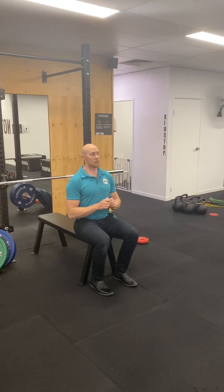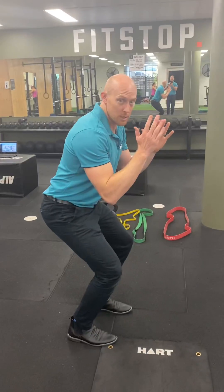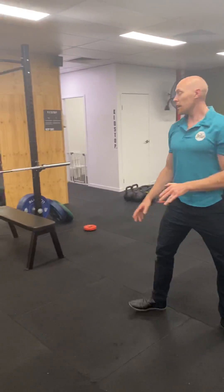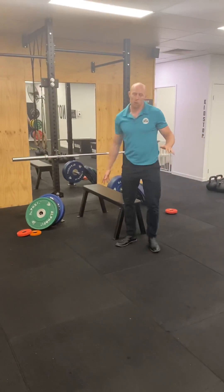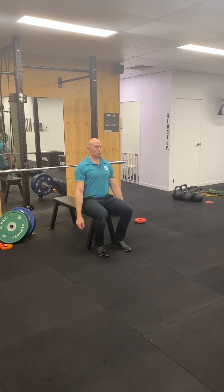One of my favourites to get started is a seated broad jump. You start off sitting down and you explicitly land. Those movement strategies that you worked on previously are carrying over to this.